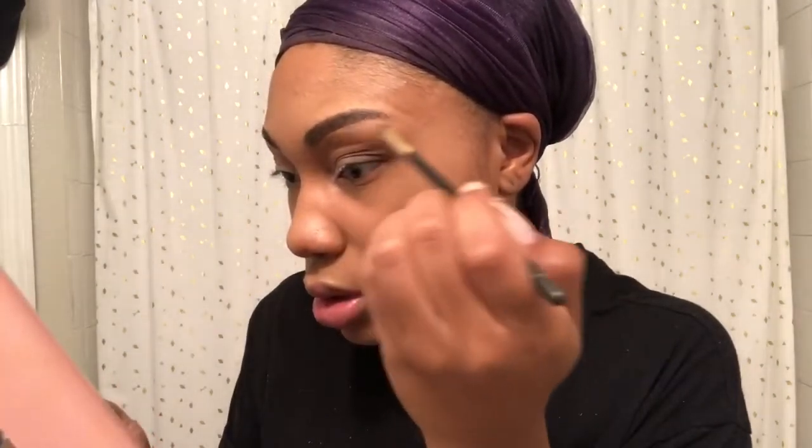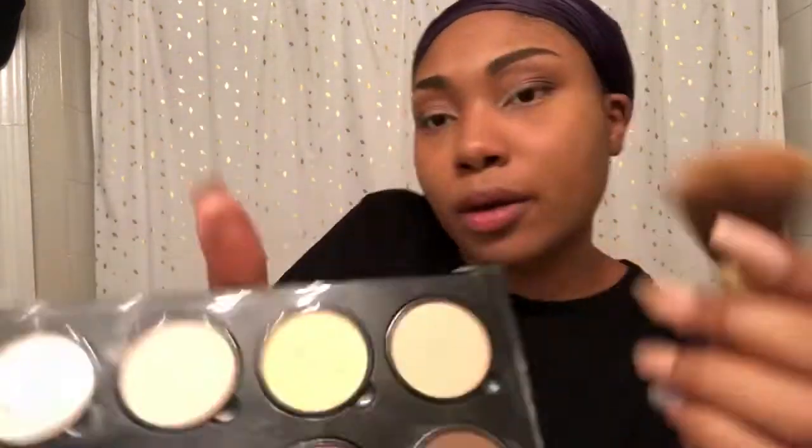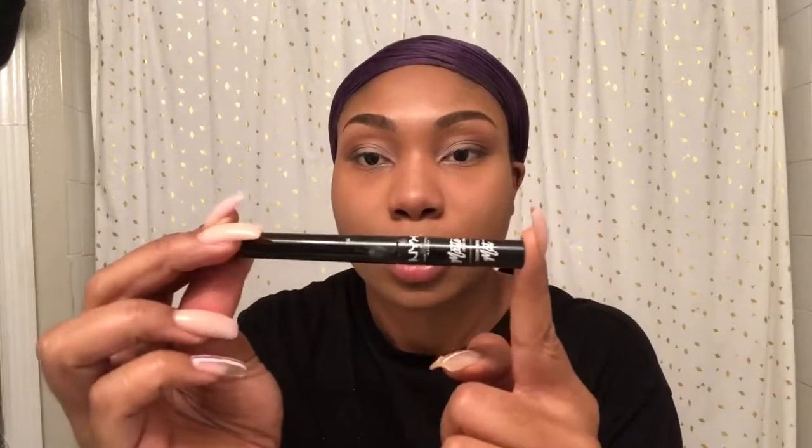I'm just going in with the same shadows I used before, and I added the color Tempra to go right under my eyebrows. Then I'm going in with my NYX Contour Palette, using that light color under my Cocoa contour. Next I will be using my NYX Professional Eyeliner to make a cute little wing. I hardly do my makeup like this — this is only for special occasions. When in doubt, wing it out — that's what I always say to myself.